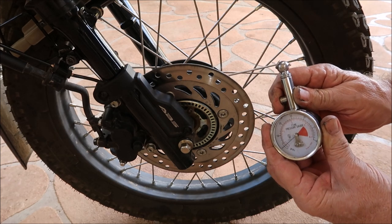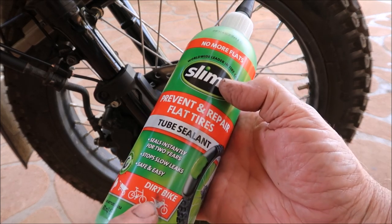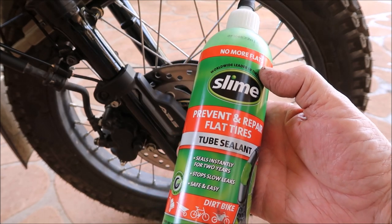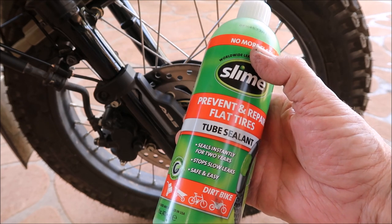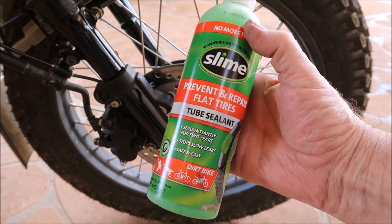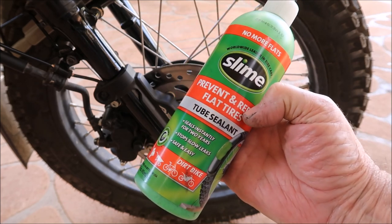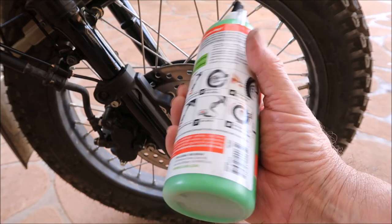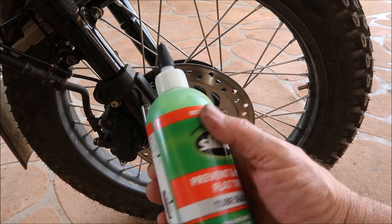So it'll be a good test. The one I purchased is the tube sealant - shows down here, Slime, for dirt bikes. Now they make two different sorts: one for cars which is for tubeless type tires. I've been told that one won't work in a tube tire, or won't work properly, if at all. So I got back onto the site and they said go for the one that says 'tube sealant.' Apparently different ingredients, but it still looks the same color.